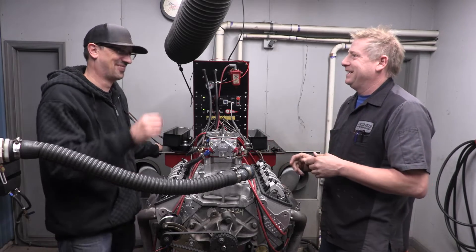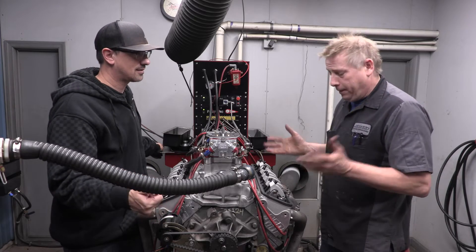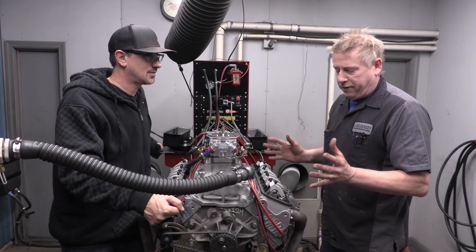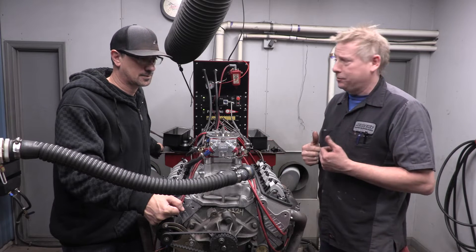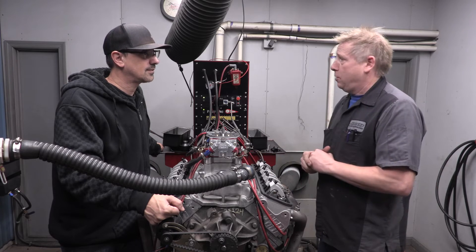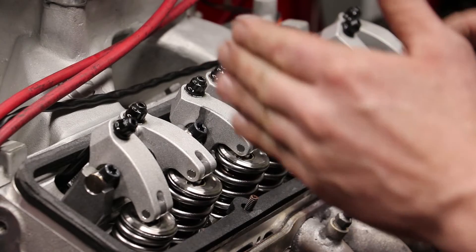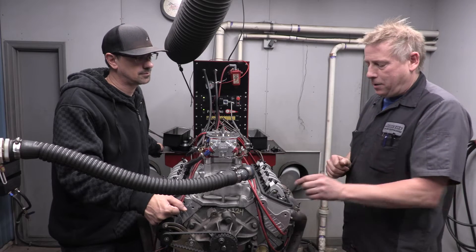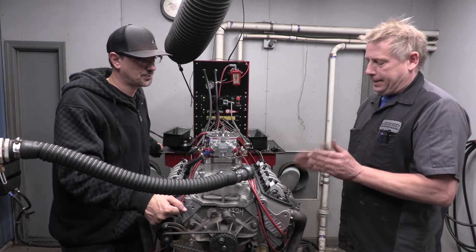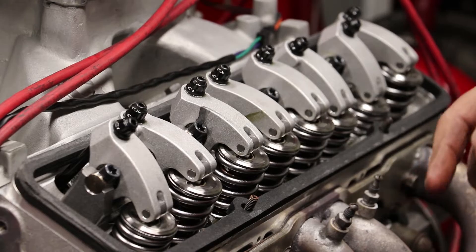We've got a lot of the basic stuff down now - we know the firing order, orientation, and this is a solid roller camshaft. Now we know which valve is which, so we have all the simple stuff figured out. The procedure I use: single out a cylinder, bump the engine over until the exhaust valve just starts to open. When that exhaust valve just starts to open, the intake is on the heel of the cam - the flat part where the valve is not open. At that point, set your intake valve.